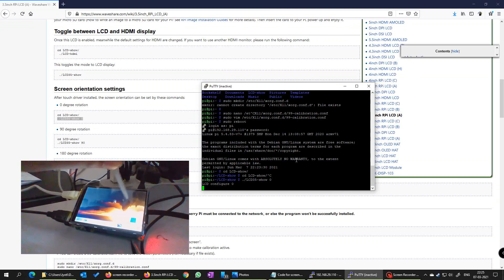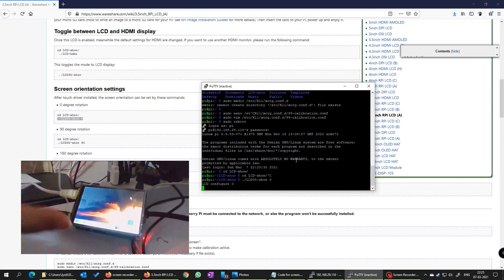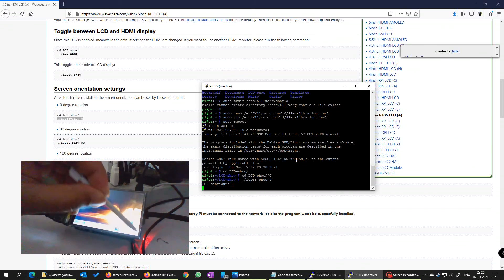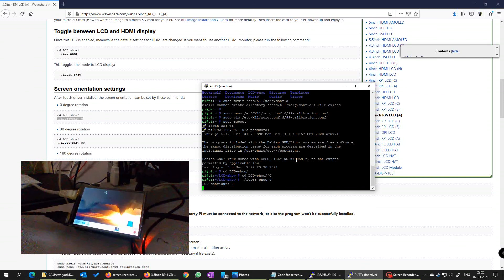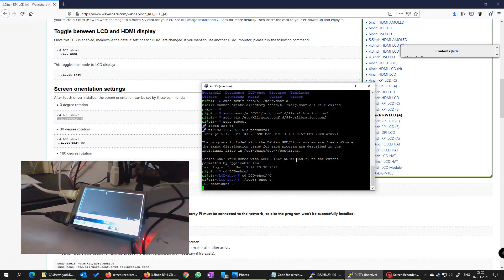Problem solved! I cannot change the setting because of the charging cable here, but I just want to show you that this is working. The touch is not very good, but you can see everything is working — Accessories, Terminal — see, it works! So now you know what to do. I will put down all the configurations I have used in the description below. Hope you like this video and don't forget to give it a like. Up to you to subscribe — I'm not going to force you. Thank you.